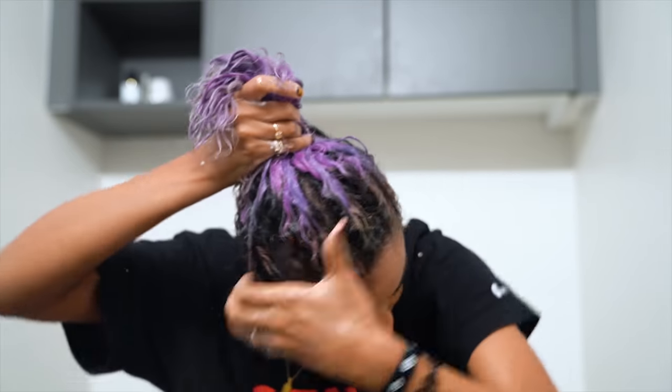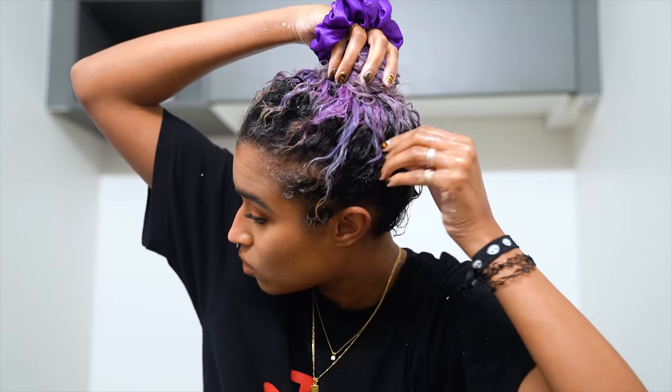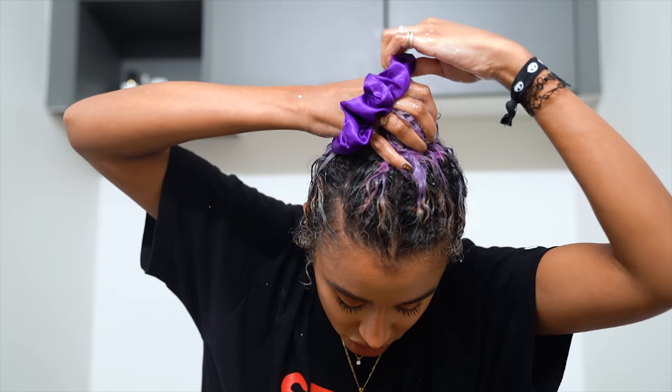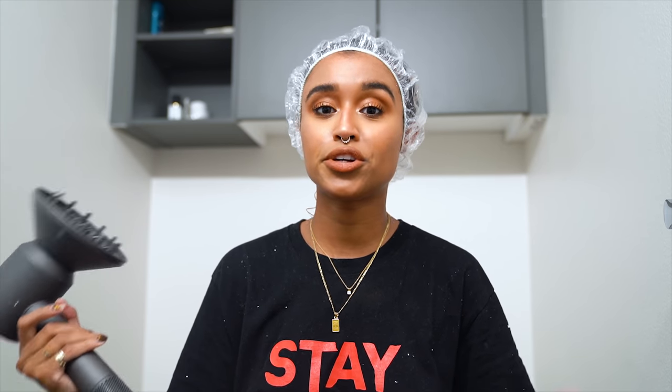My hair is all saturated now so I'm putting it up into a bun — it already looks more silvery than purple, which is what I'm going for. I'm putting on a real shower cap to keep it moist and trap the heat from my scalp. Then I'm blow drying all over my head because heat opens the hair cuticle, which helps the mixture penetrate all the way down and process more effectively.